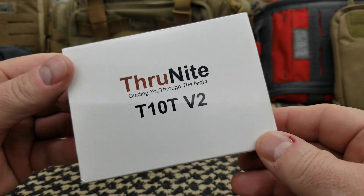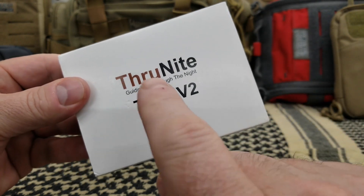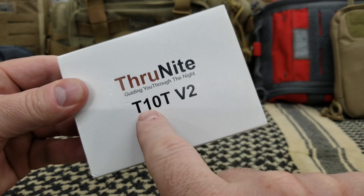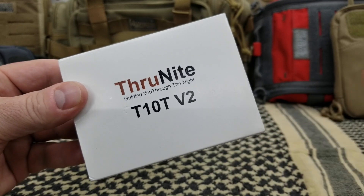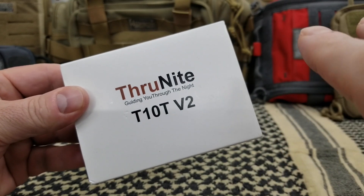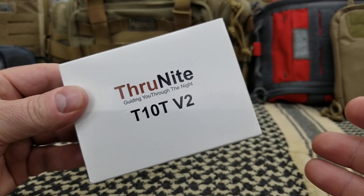Hey, Tim here from the Tactical Defender. Today we're going to look at the Thrunite T10T Version 2, a titanium flashlight. I do have a couple questions that kind of confuse me about the light.